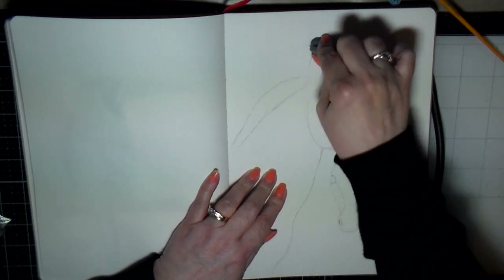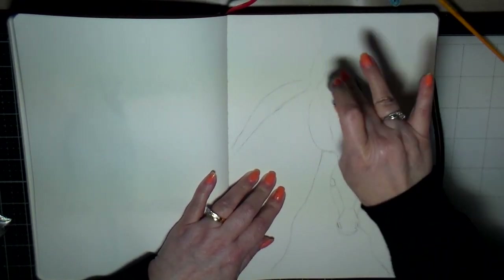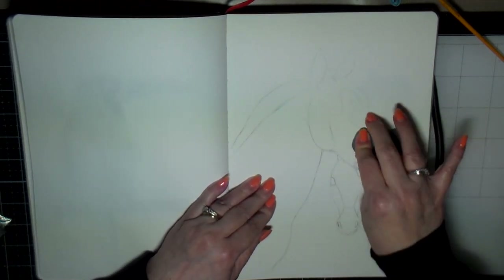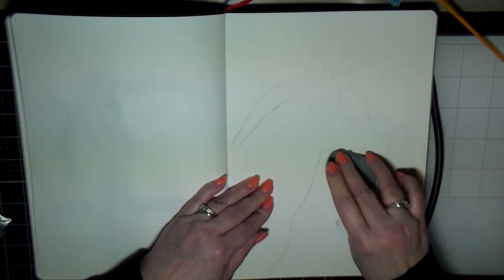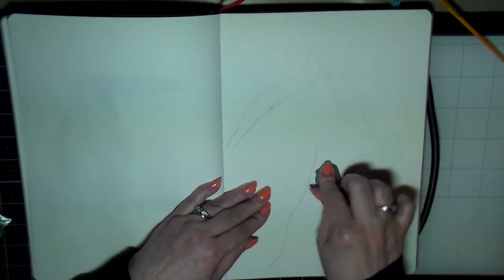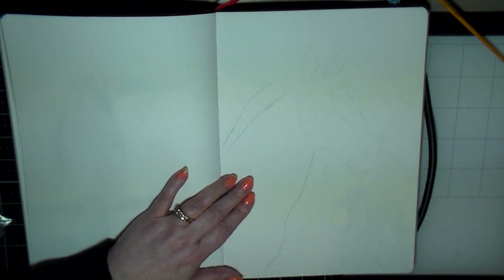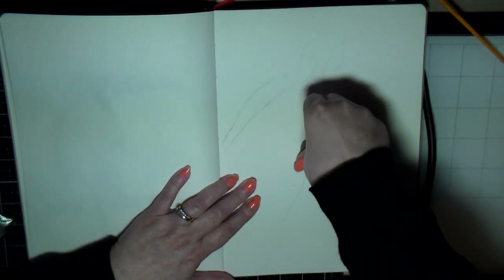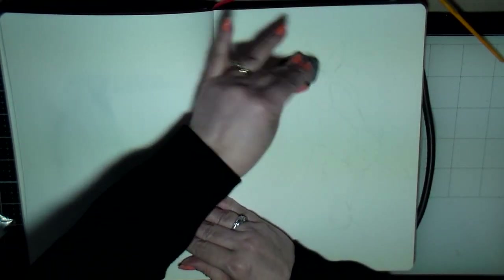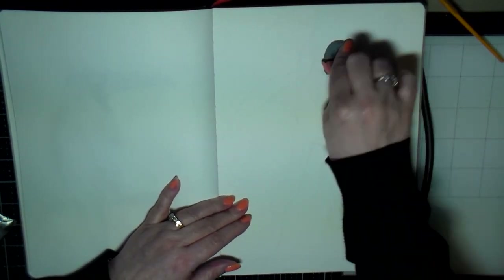Hello creative friends, this is Joy. I decided to do another watercolor drawing sketch of a couple of zebras in my journal. I sketched out ahead of time just a quick pencil sketch, and here I'm using my kneaded eraser to just remove most of the pencil from this page.